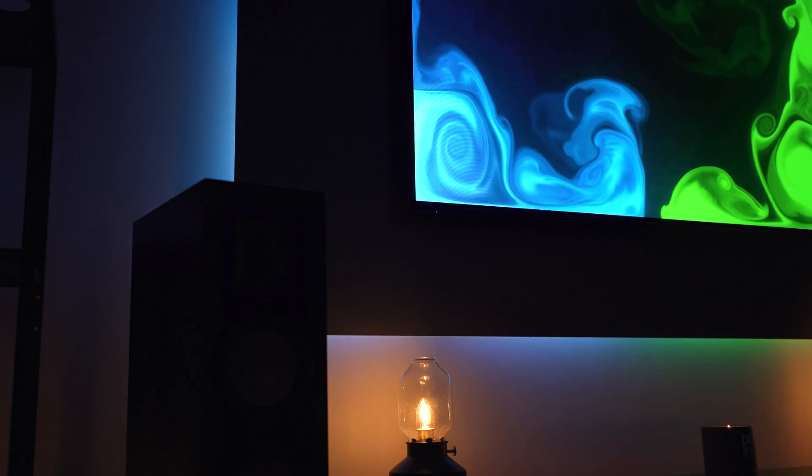If you guys have enjoyed this, a like rating would be awesome. Please send us some pictures of your Hyper HDR and WLED installs if you manage to pull this off at home. Massive thanks to Panasonic for sending out the panel for this project — it's really fit in nicely and we could not be happier with how this looks. My name's been Alex, this has been TechFlow, and we'll see you in the next one. Peace!